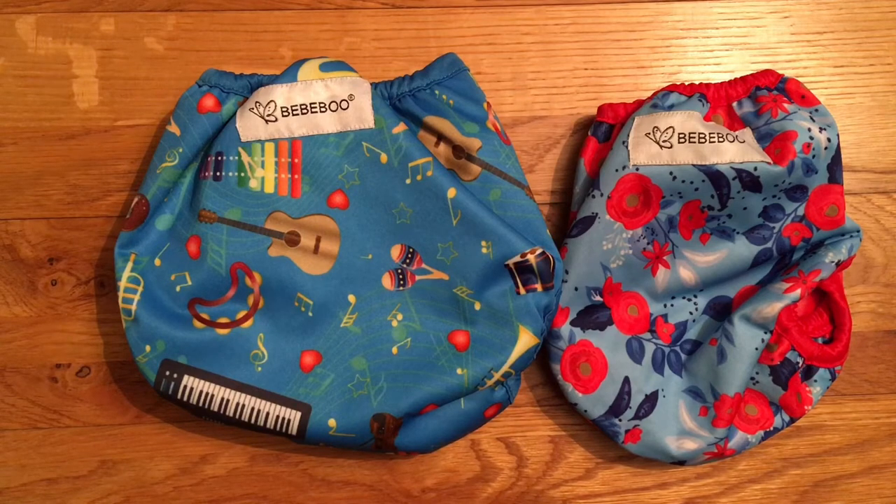Hello and welcome to my review of the BB Boo Flex Cover. Before I begin this review, I should probably state that I was gifted these nappies in exchange for an honest review. This review accurately reflects my opinion of the nappies.